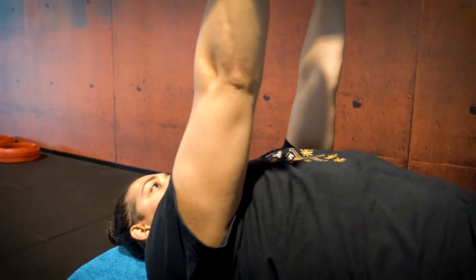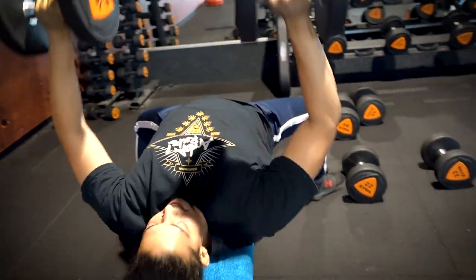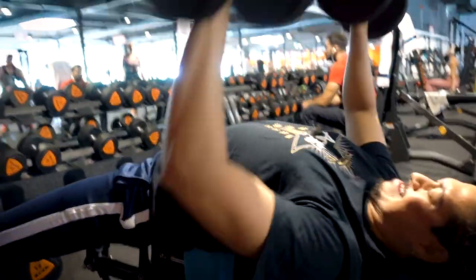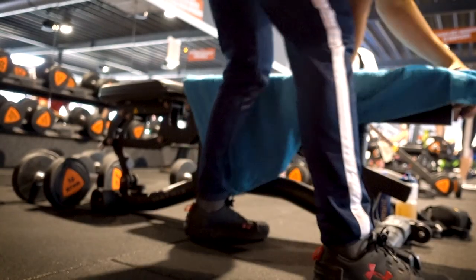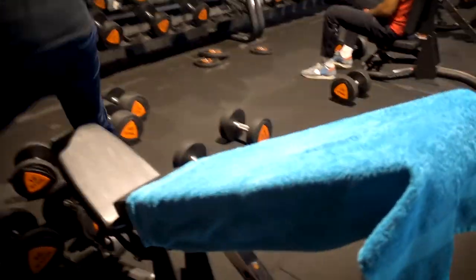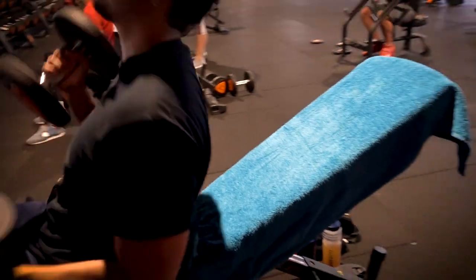All right, you got it — two, three, four, five, six, seven, eight, two more, nine, one more, ten. All right, now the super set, let's go.